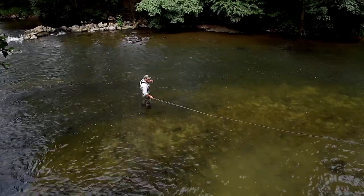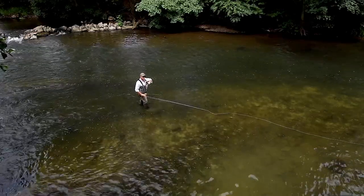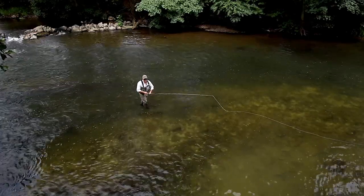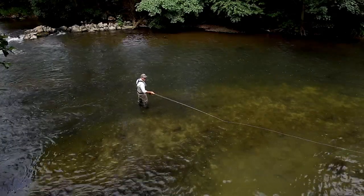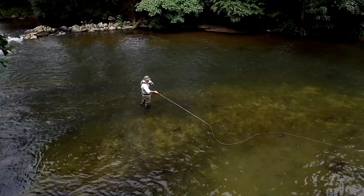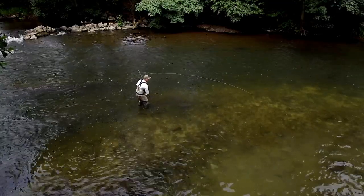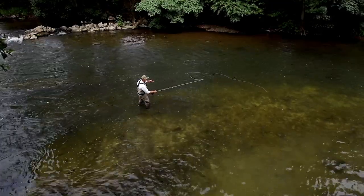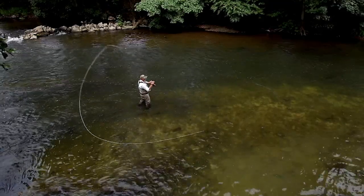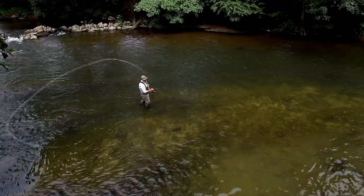What about another solution? We know the line follows the path the rod tip takes, so we need to get the rod tip there and the tip of the fly line there as well, so we can then make this move and try to cheat the angle so that we get the letter T pointing 45 degrees across the stream and then make the cast.